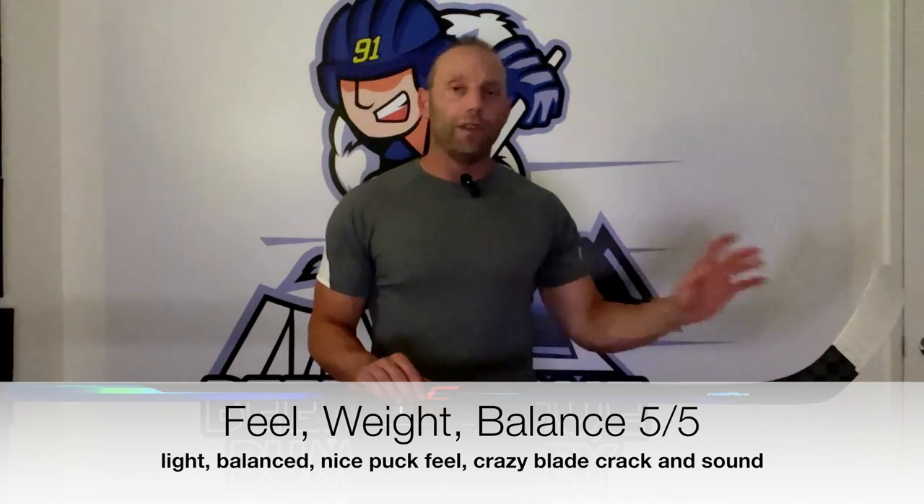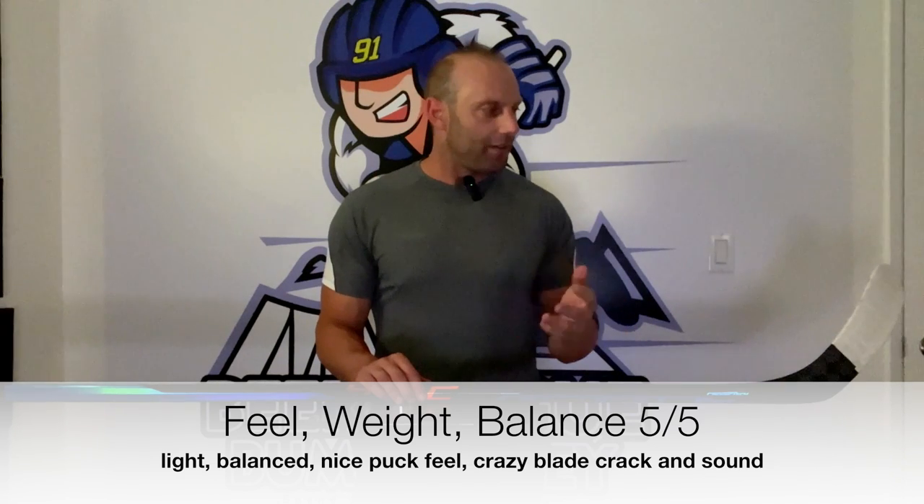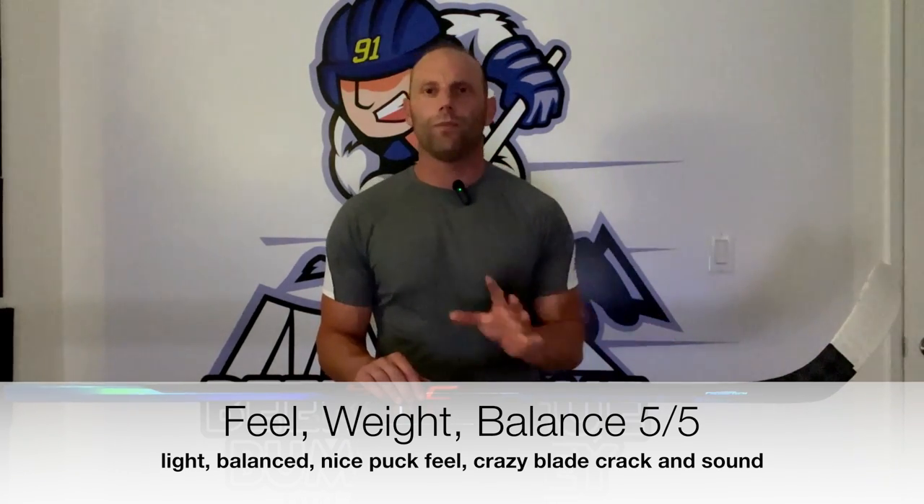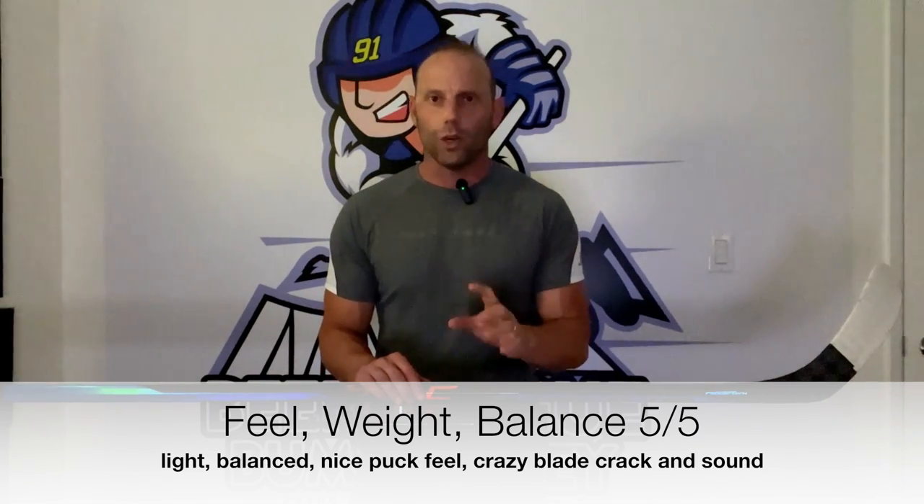For feel, weight, and balance - this is where the Sync excels. The weight is really nice, and once you cut it down it's going to be even nicer. Balance is amazing and the feel on the blade is excellent. I love the crack it has - when I first picked it up and started taking shots, it had this crazy crack to it, so you always knew where the puck was and knew you got a piece of it. It felt really, really good. Feel, weight, and balance gets a 5 out of 5. You will love how it feels just stick-handling and holding it. I'm being objective here on the ER Spine - setting that aside, the overall stick feel, weight, and balance is outstanding.